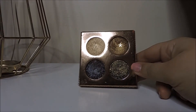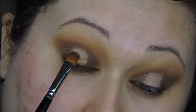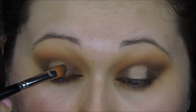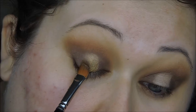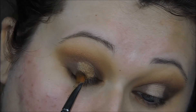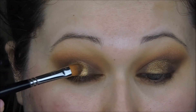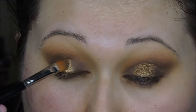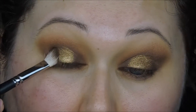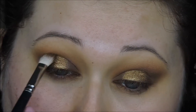Now I'm going in with the Dose of Colors Desi x Katie collab and using the shade Cannoli, placing that all on top of the concealer we just put down. These shadows work better with your finger, but I decided to use a flat packing brush — they worked fine but not as great as they could have. On top of that Cannoli shade, I'm going in with the gold from the Jaclyn Hill palette to really make it pop and add more shine and dimension. Then I'll buff and blend those gold shimmer shades into the brown map we've already placed in the inner and outer corner, so everything looks soft and diffused.